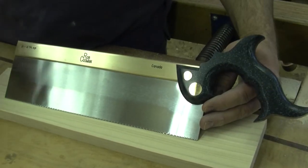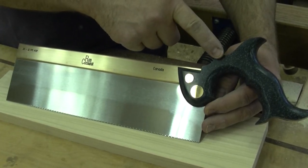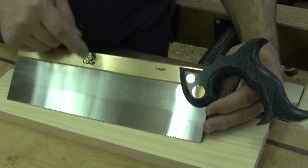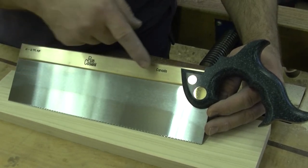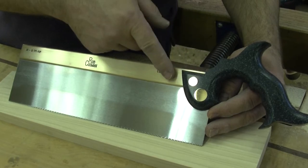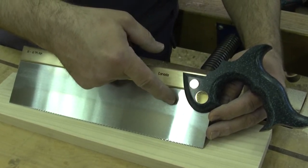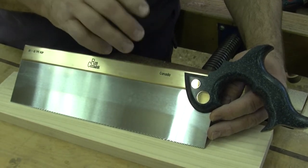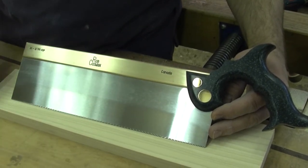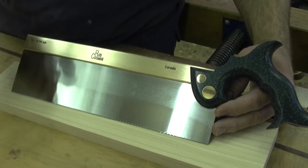The similar features to the dovetail saw are: we use the same comfortable composite handle, we use the same method of attaching the blade to the brass back which is with copper pins, so it's good and secure. We fasten the handle to the saw with bolts that actually go through not only the handle and the blade, but the handle, the brass, and the blade — good and secure, not going to come apart. It really translates into good feedback when you're using the saw.